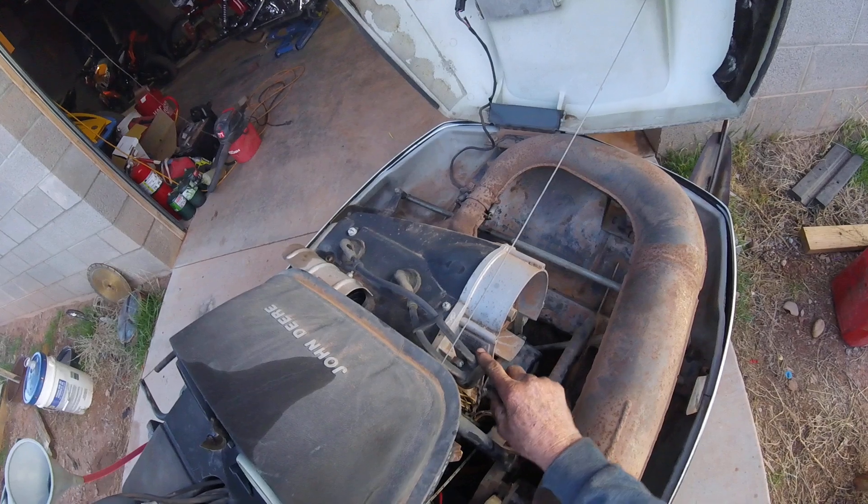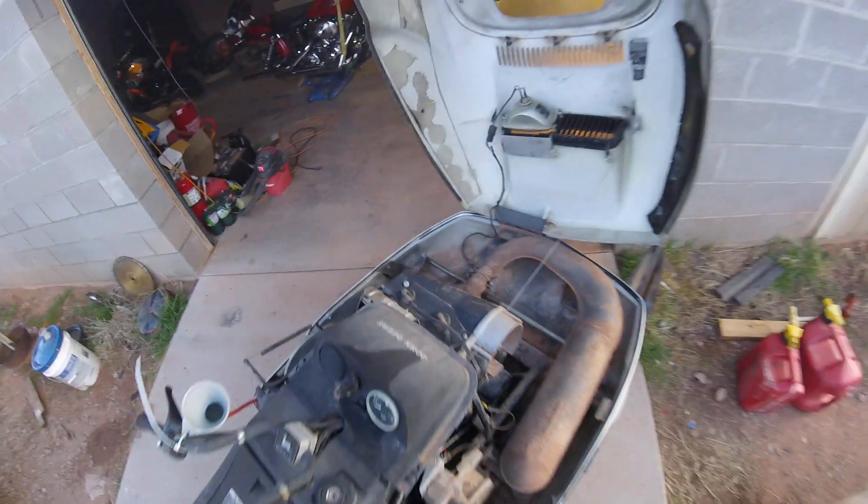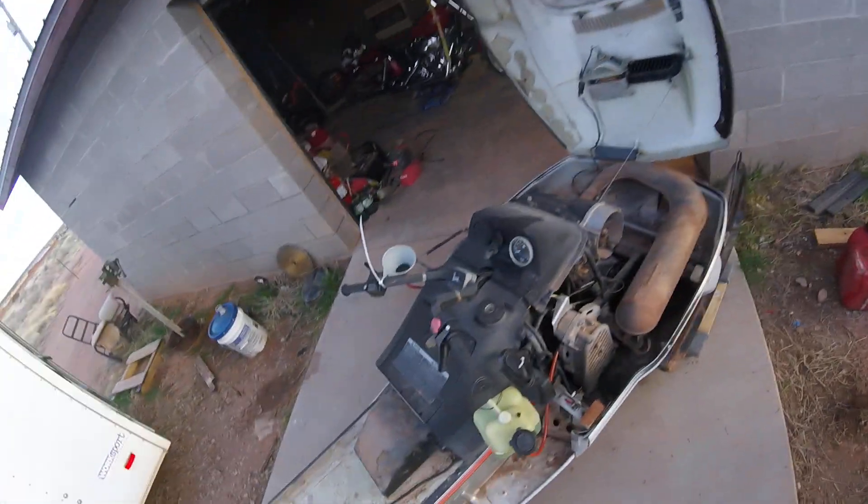This has got the Kawasaki 436cc engine — very early, but it does have electronic ignition.